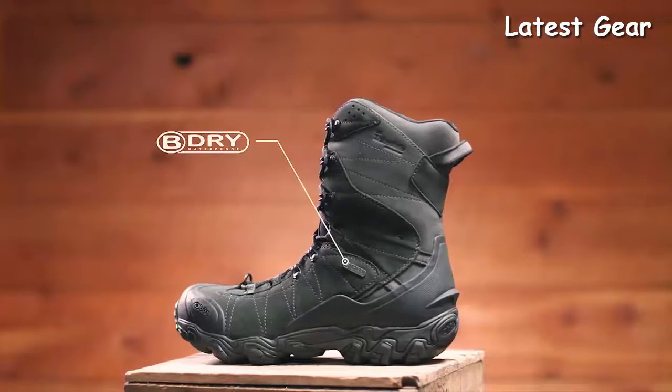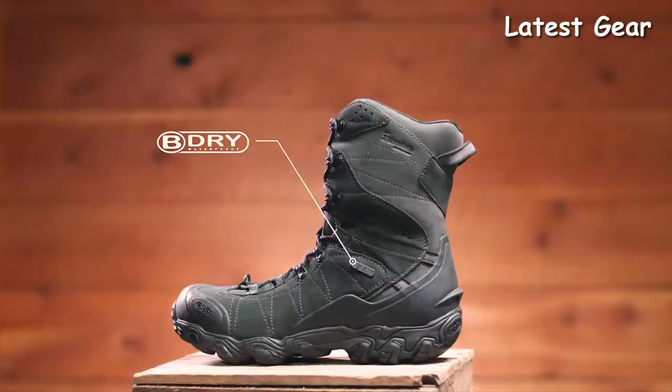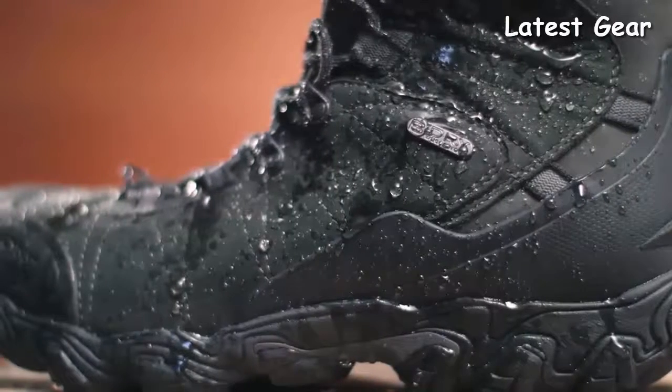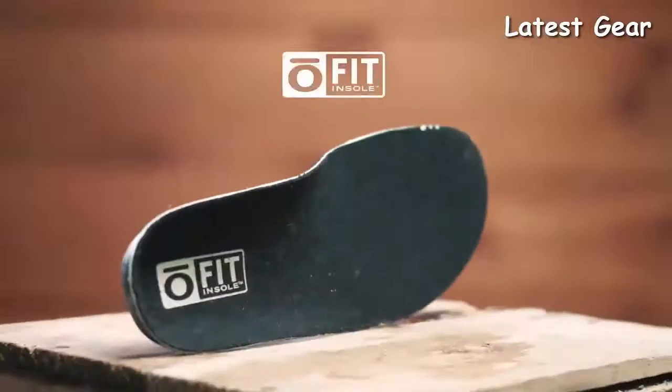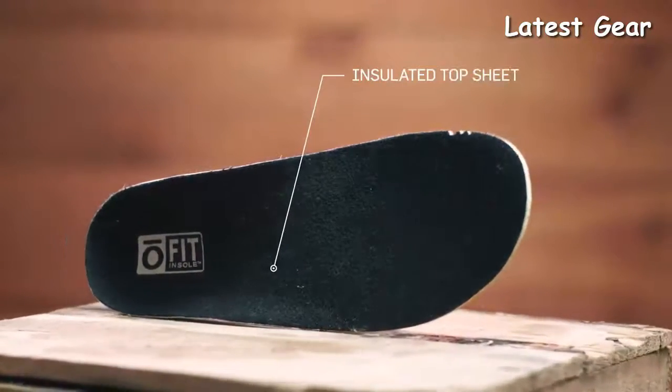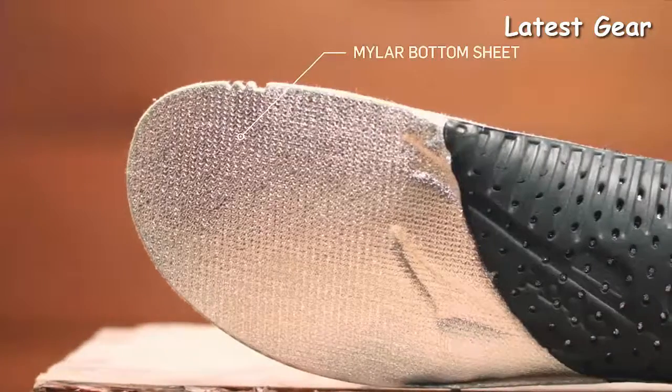This waterproof all-new buck leather boot features a protective toe cap and a supportive external heel counter with a molded heel kick for hands-free removal. 400-gram 3M Thinsulate Insulation keeps feet warm and happy. At Oboz, every B-Dry waterproof breathable membrane is tested to be 100% waterproof. This boot is also treated with a durable water-repellent finish.